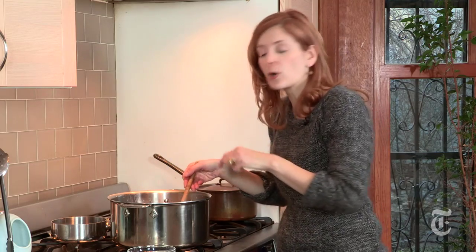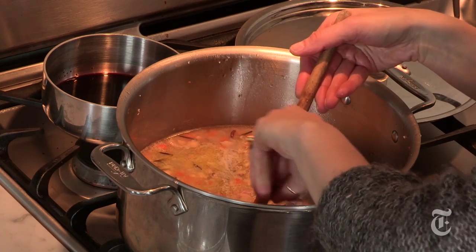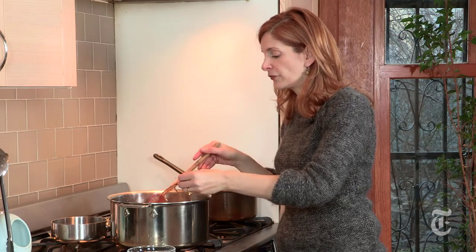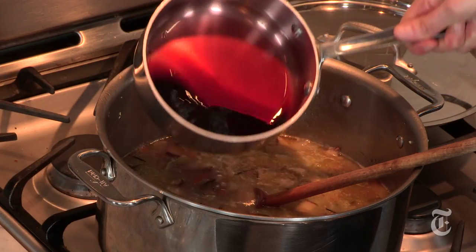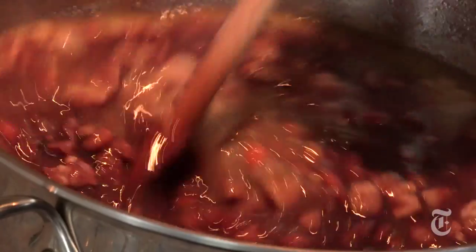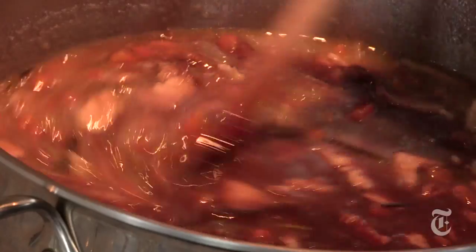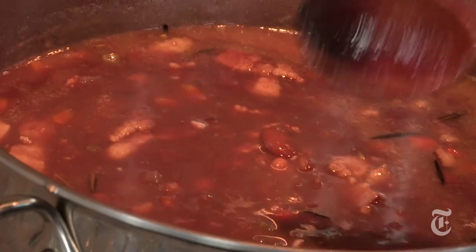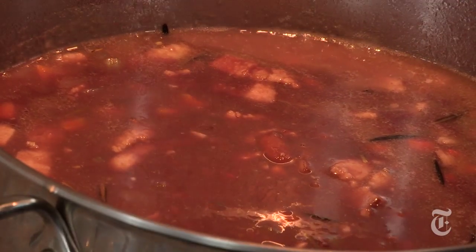Before you add your wine syrup, you just want to get rid of the rosemary branches. As you can see, all of the leaves have fallen off into the pot, and that's fine. Then just pour in the wine syrup. Now you just want to bring this back to a simmer and let it go for about 10 to 15 minutes. The whole mixture is going to reduce down just a little bit more, and the wine syrup is going to become integrated with the beans.